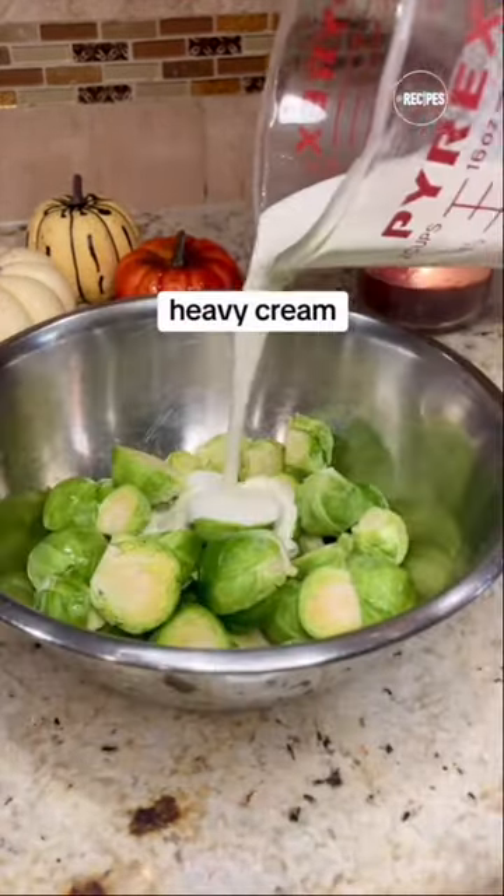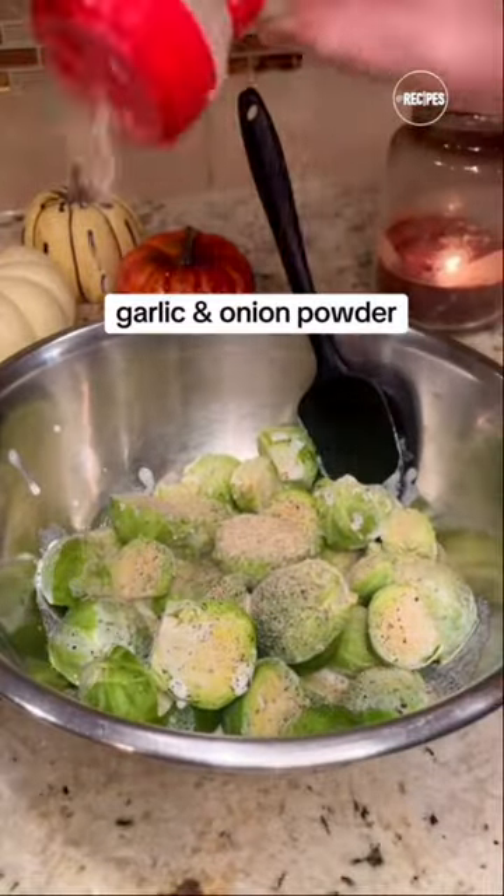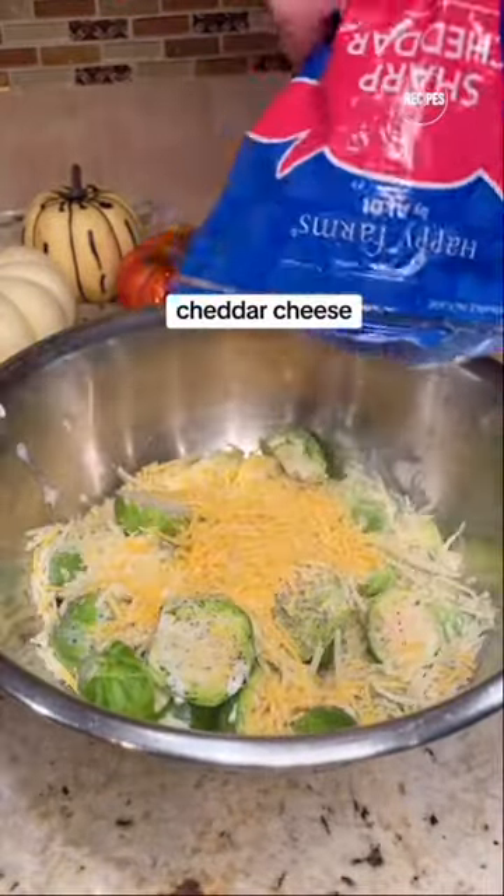Place these in a mixing bowl, then add your heavy cream, salt, pepper, onion powder, and garlic powder. Then add your parmesan cheese, your cheddar cheese, and give it a mix.